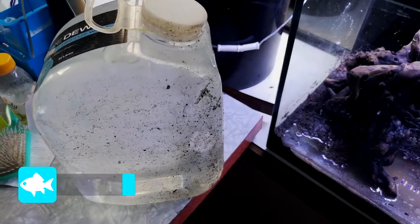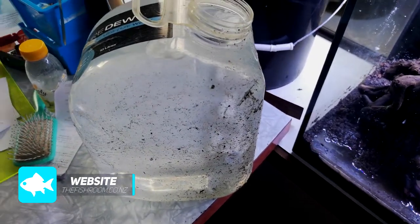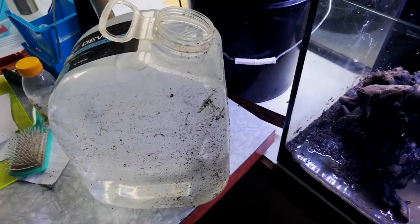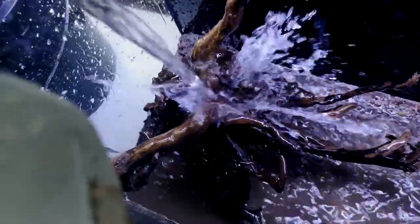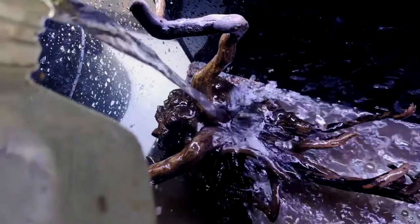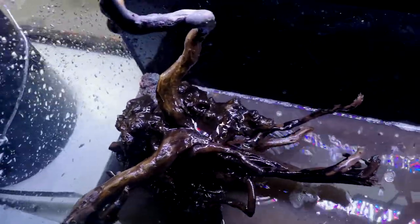I've got 10 liters of RO water to throw in there — I made this up the other day. It's very stripped-out water with basically no impurities, to make the water nice and soft, which is what I'm trying to achieve. Let's get this in. Going for a one-handed pour here. It's quite hard to pour 10 liters of water into an aquarium with one hand — don't ever let anyone say that it's not, because it is.